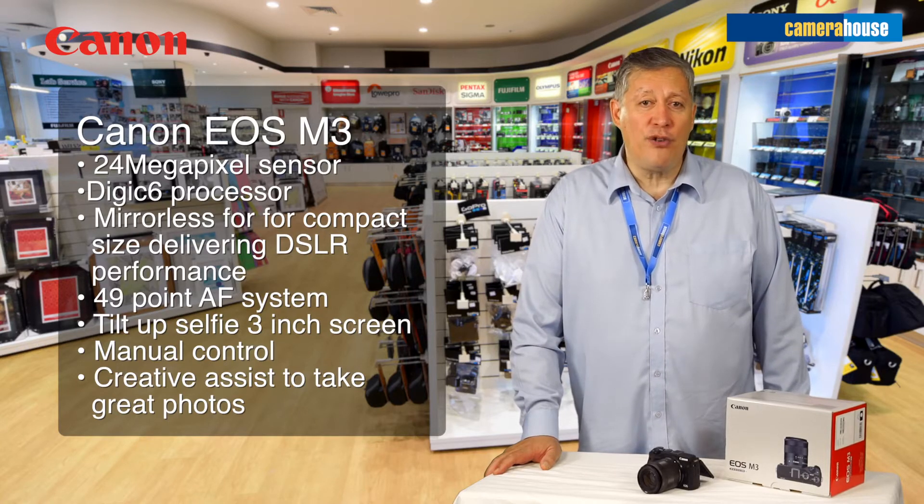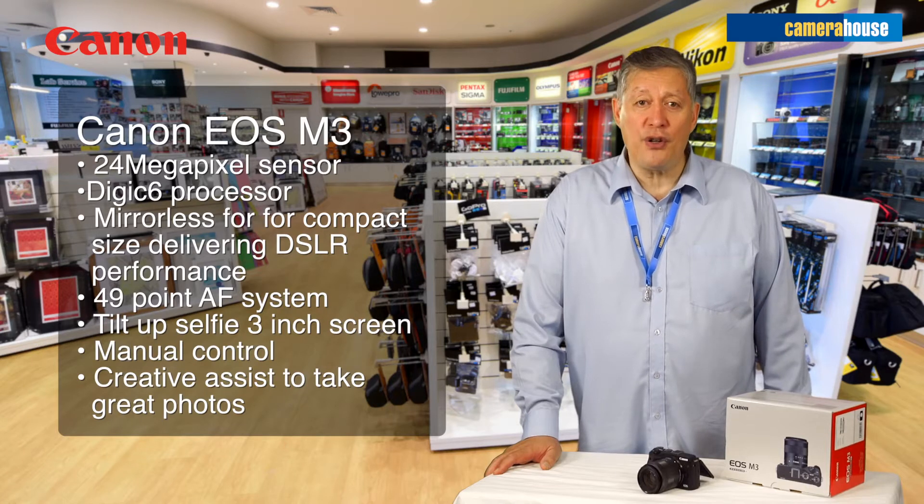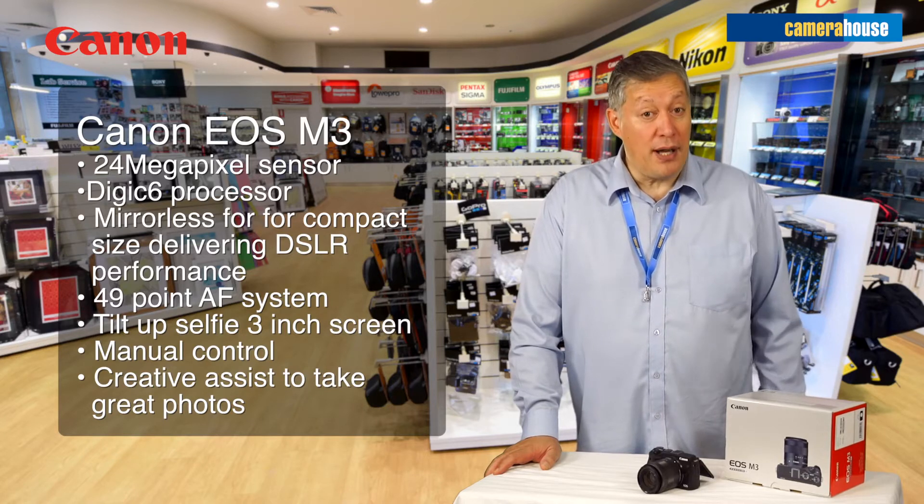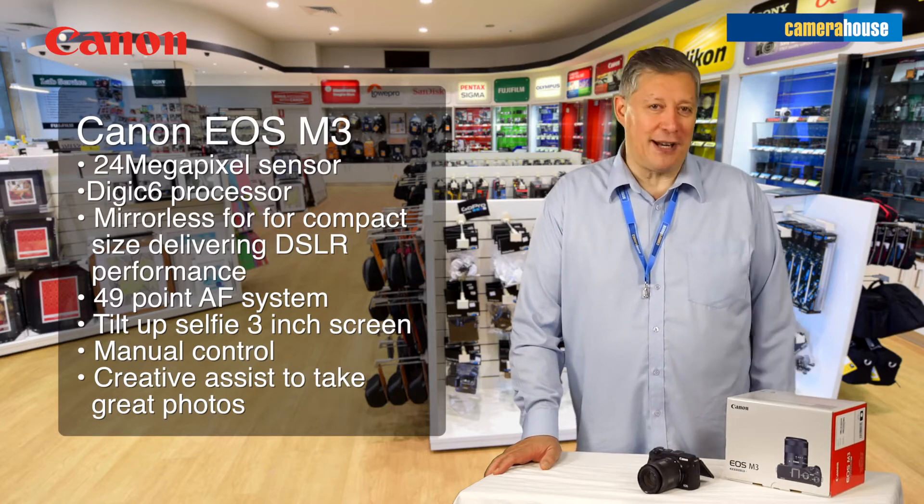You also have a 49 point autofocus system and it's great to take selfies because you've got a three inch screen. You can operate it manually or have it running in auto mode.